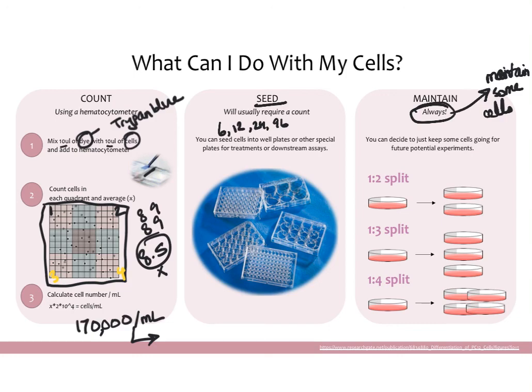When you maintain, we do what's called a split. A 1:2 split means you started with one plate and made two plates from it, or every new plate has 50% of the cells from the old plate. Similarly, you can do 1:3 or 1:4 splits. If someone tells you to do a 1:4 split, that means you take one plate and make four plates out of it, or make one new plate with 25% of the cells from the original. The whole point of splitting is to make sure the cells have enough room to grow, so you only put a subsection of cells onto each new plate.